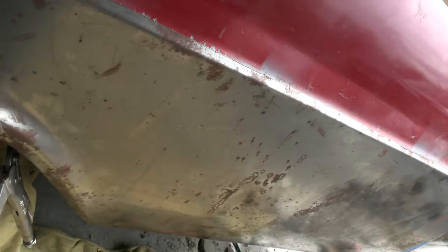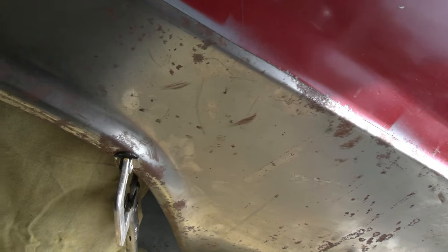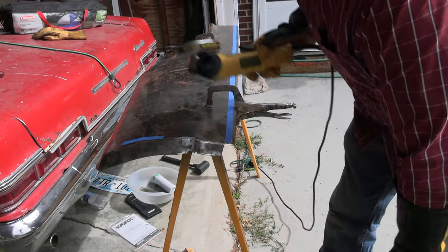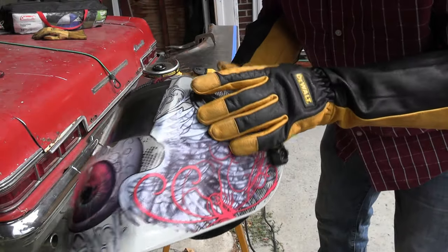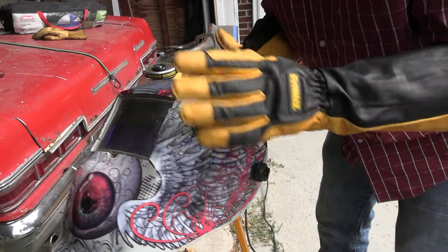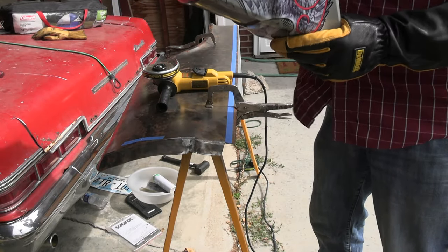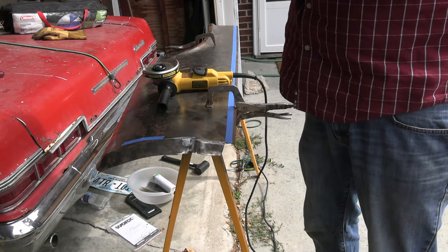I'm going to throw some tape on here right along this edge, say a bunch of prayers, and see what happens. To cut this I'm going to use my DeWalt with a cutting disc. I'll be wearing my welding helmet — it's got a grind/cut setting. If you use one of these, make sure you flip it back to weld before you weld. I've burnt my eyes so many times because of that. Anyway, wish me luck — if I'm gonna screw it up, this is where it's gonna happen.